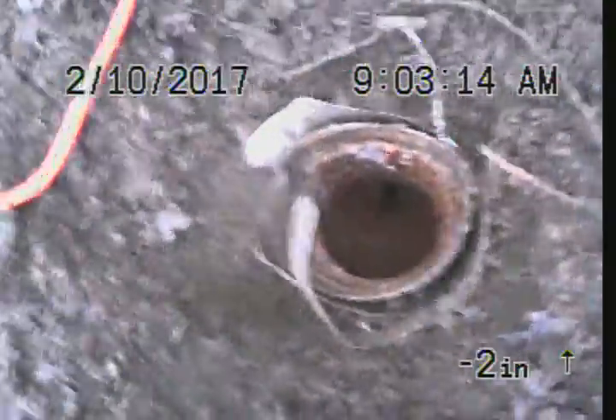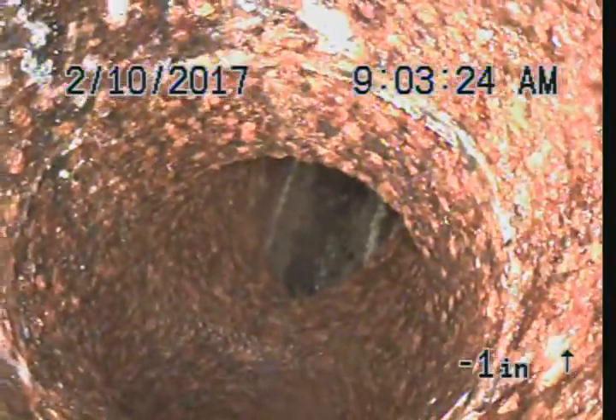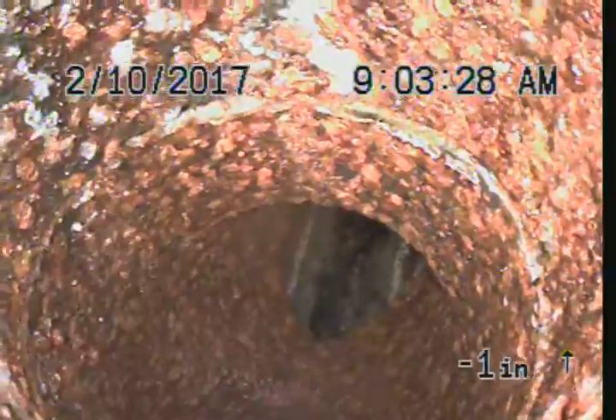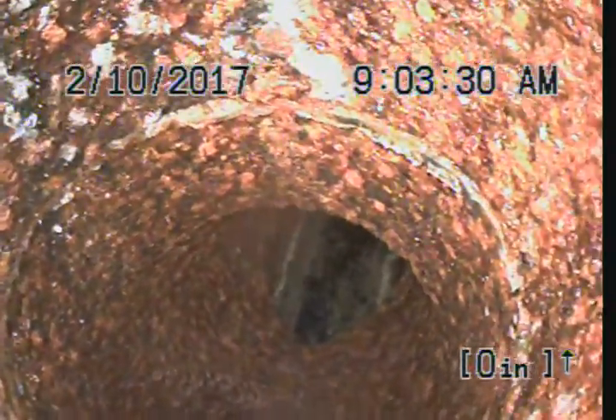Express Sewer and Drain, 3233 11th Street Sacramento, doing a CCTV inspection for YouTube. Entering top of two-way cast-iron clean-out, four-inch, zero feet zero inches, going to head towards the house first. I do have the water running to keep the camera cleaner.